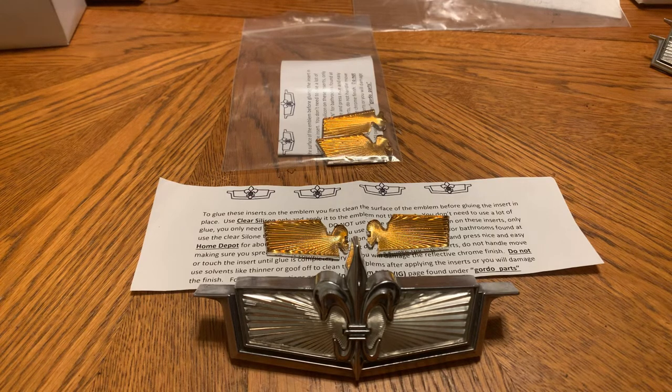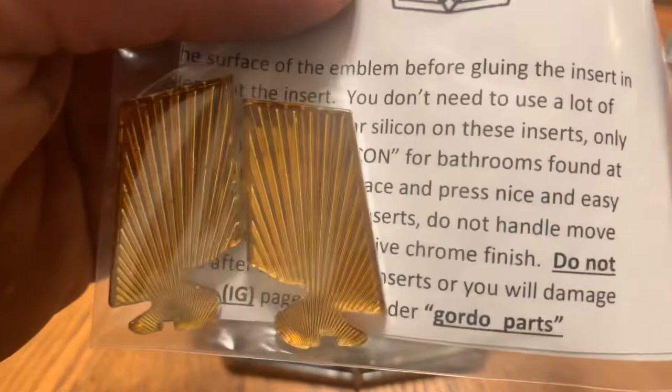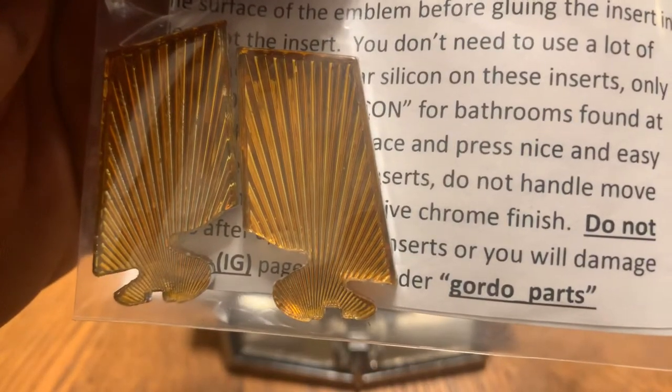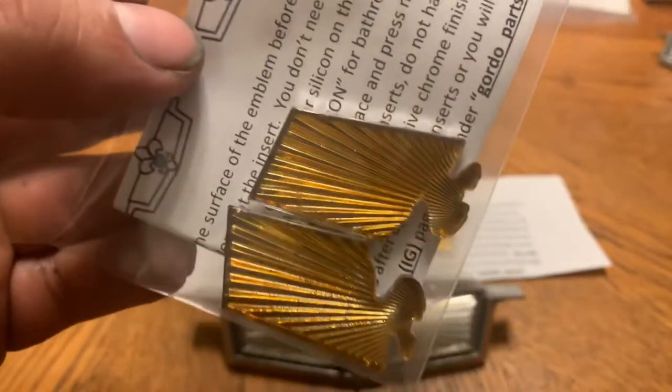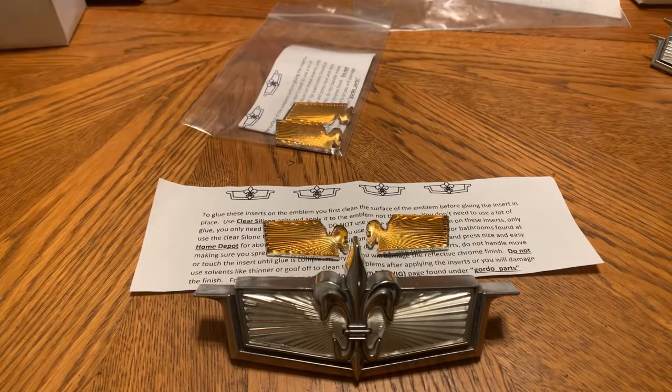Today I'm doing a product review on these Caprice plastic inserts or chips. They're sold on eBay or on Instagram — the guy's name on Instagram is at gordo_parts. He sells these in the honey gold like the original type, and he also has different colors — a variety of them — so you guys can go ahead and look them up on Instagram.